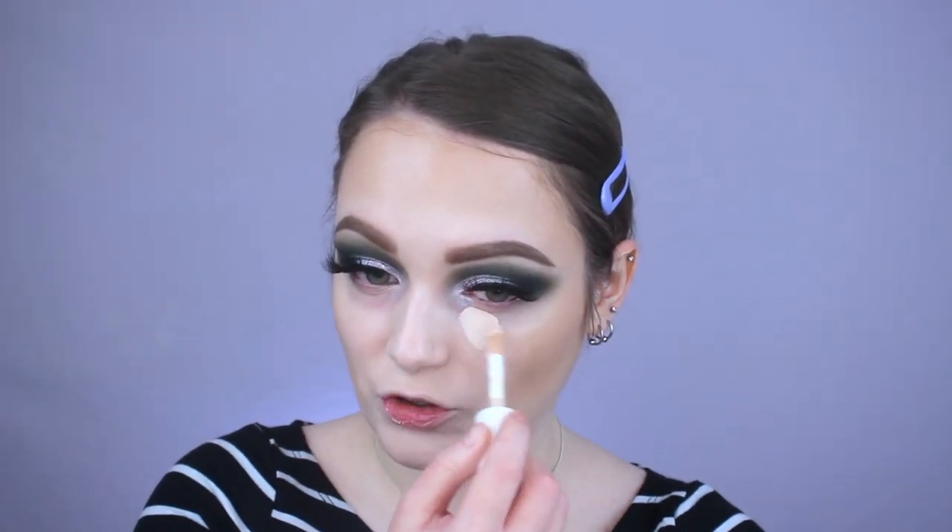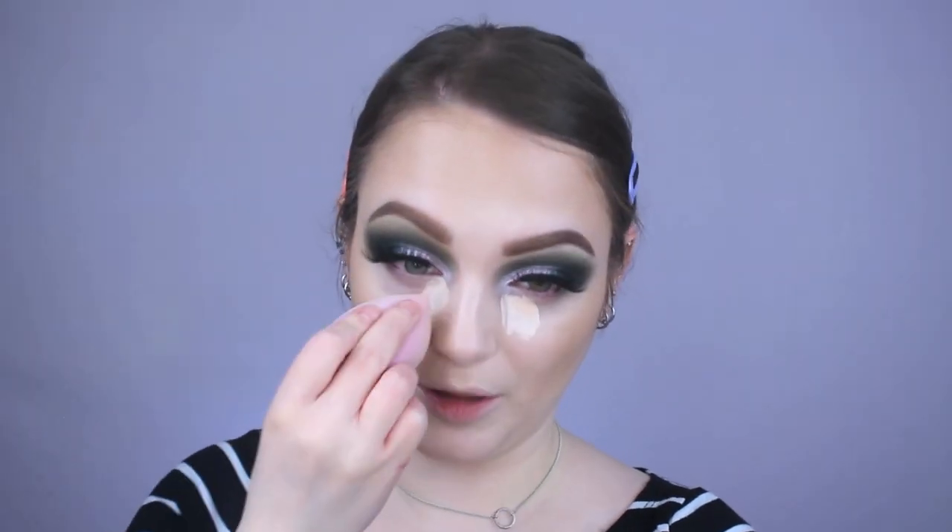For concealer I'm going in with the e.l.f. Hydrating Camo Concealer. I really love this one — if you're looking for a good hydrating concealer, it's great. Since my skin's been a little more dry I gravitate towards this one over the 16 hour. I just bring it up into the inner corner, about like that — I don't like a lot of concealer anymore. That triangle-all-over highlighting approach just feels too cakey now. I'm using the pointed side of the beauty blender, starting in the inner tear duct area and blending outwards.